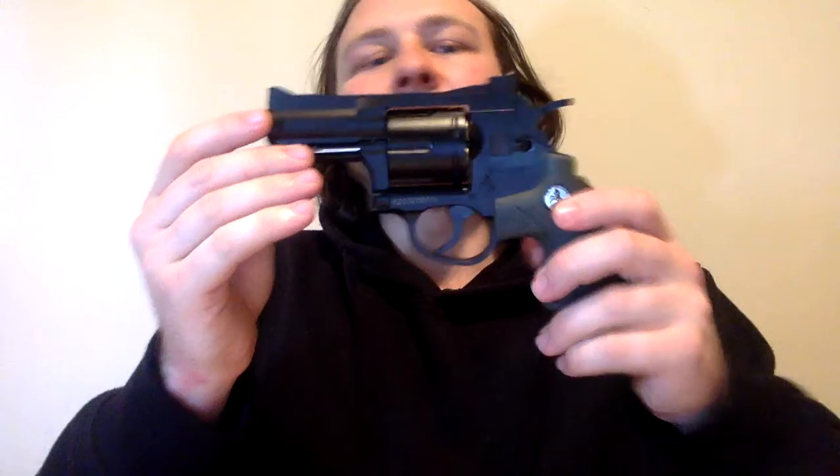The other thing I really like is the grip with the finger groove. It's very nice. And there's no red tip on this one.